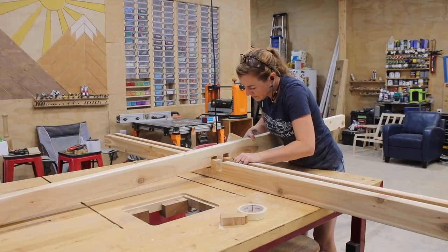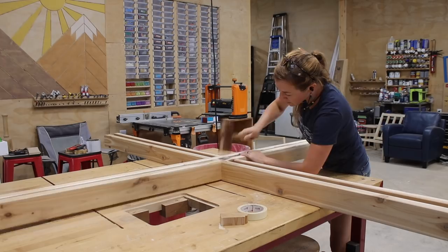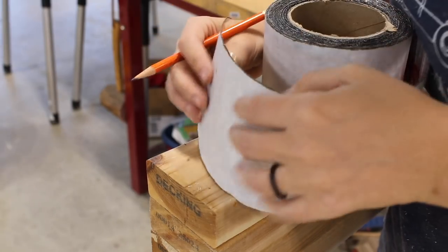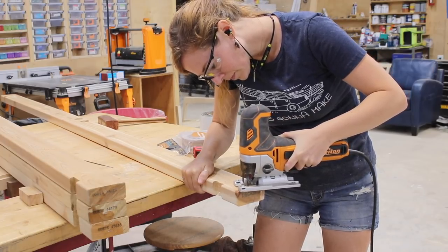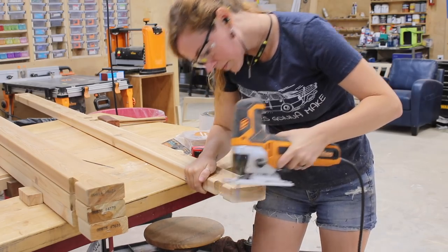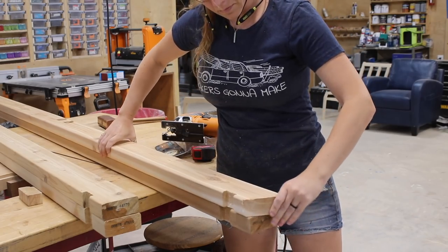Before moving forward, I stopped to test fit all four pieces together just to make sure things lined up and looked like it was going to work. Perfect — let's move on. I wanted to add a slight curved surface to the ends of these pieces since they'll be slightly visible from under the benches, though you could just leave them at 90 degrees if the look doesn't bother you. I used some flexible tape to roughly draw a curved line and then a jigsaw to cut it out, then used the first piece as a template for the remaining boards.